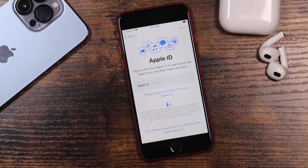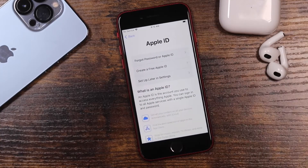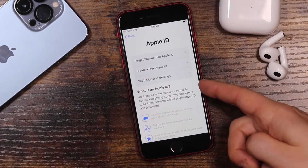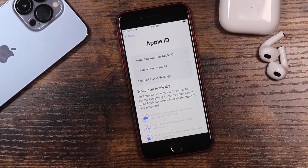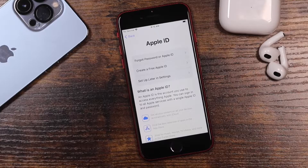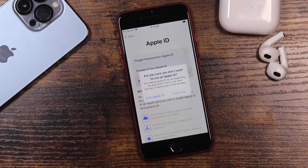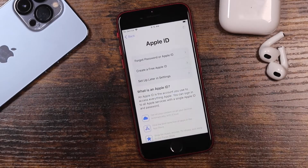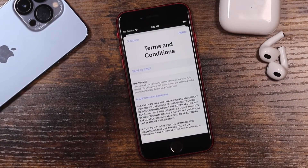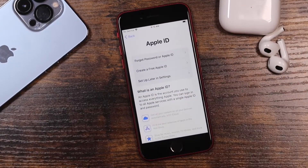If you have an Apple ID, enter it in. If you don't, or you don't want to, you can say 'Forgot or Don't Have an Apple ID' — it'll allow you to bypass it, create one, or go through the forgot password section. For this video I'm going to set it up later in settings. Choose what's best for you; it'll bring you to pretty much the same next page.